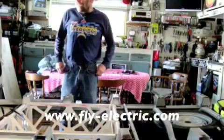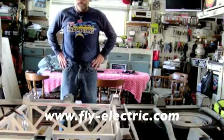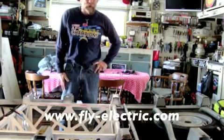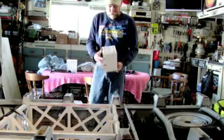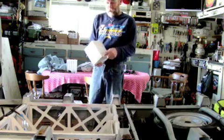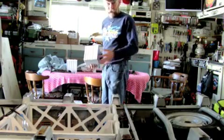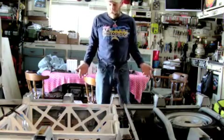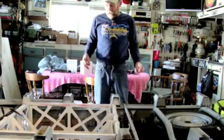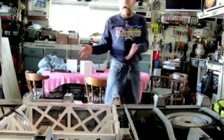This is a 48-volt electric vehicle that we're going to convert from a lead-acid battery to lithium-ion. These are the newer lithium-ion batteries we're going to set up. We have to make a box to put them in to support them because the original boxes are obviously bigger. These are much smaller and a lot less weight, so we're going to start building the boxes now and get them fitted to the original battery boxes.